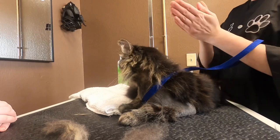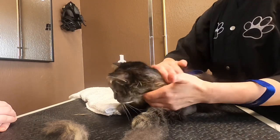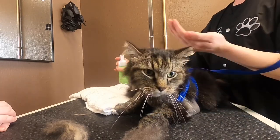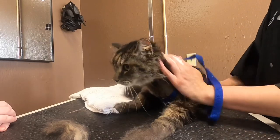After the matting is removed, we give him a bath with a waterless foam shampoo. Wet baths really stress out cats, and Casanova is an older boy, but we need to get all of that dandruff and gross stuff off where that matting was.